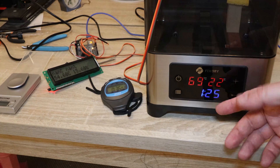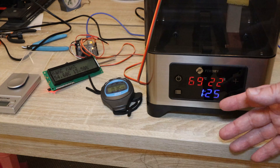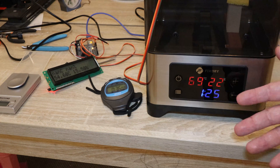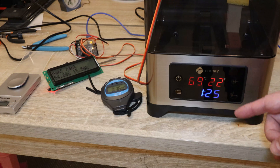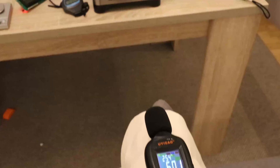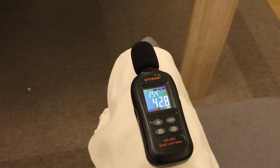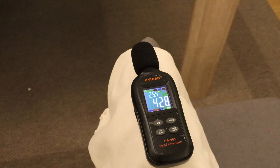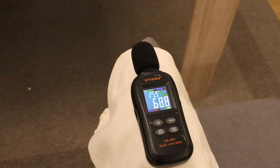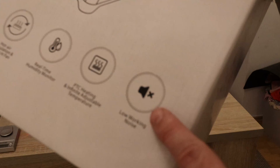According to its own sensor it reached 70°C and I heard a few click sounds — it sounds like they are using some kind of mechanical relay. Now let's measure the noise from exactly half a meter distance. Approximately 43 decibels, which is not really quiet for a filament dryer. Maybe I was expecting too much, but that 'low noise' symbol on the box confused me.